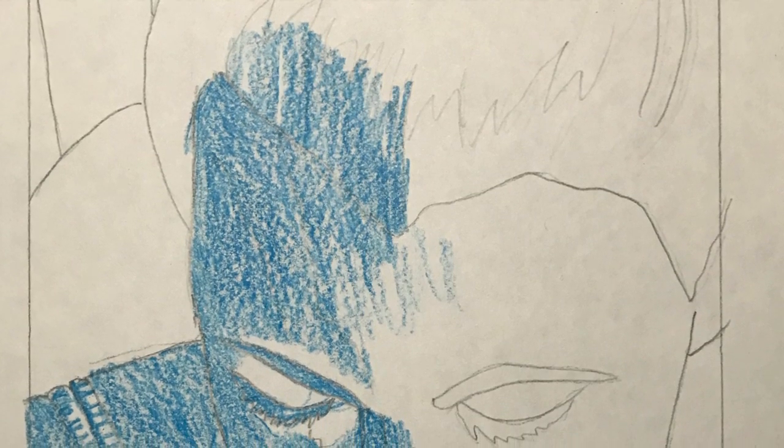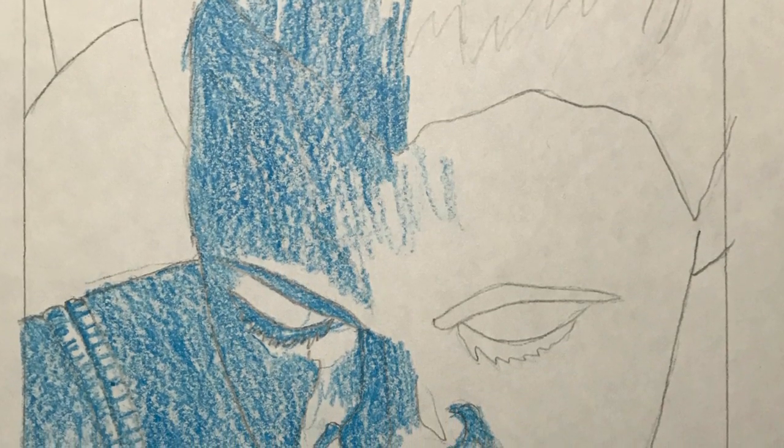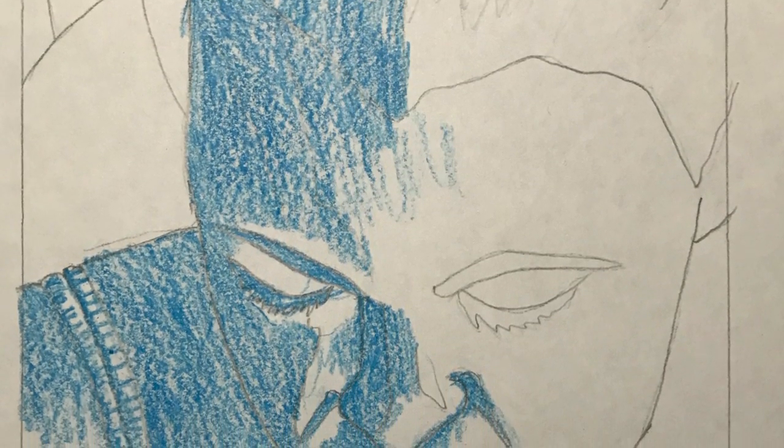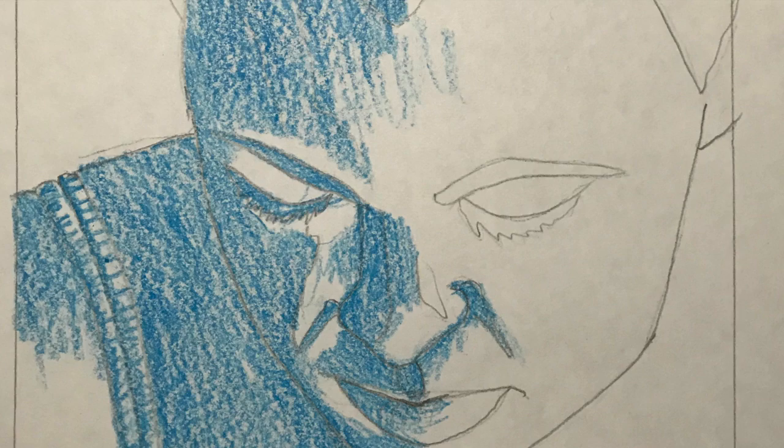I'm going to show you two different ways for planning your colors. In the first one, I'm just drawing on top of my contour line drawing using colored pencil. My colors are going to be this light blue. You can see that I'm not coloring some areas in the face which will be white, and those will be areas that will be cut out.